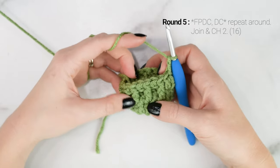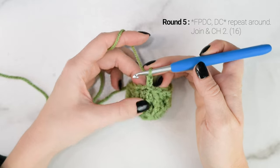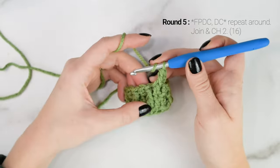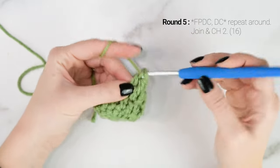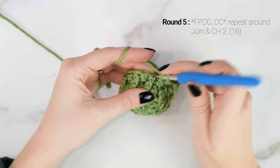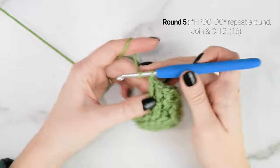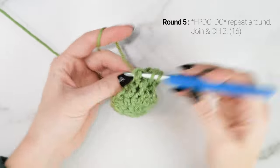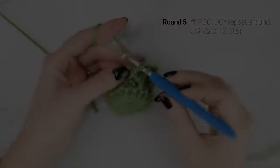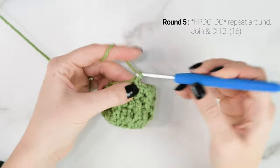For round 5 we're going to work the same two stitches but do the opposite. We're going to start with a front post double crochet around the double crochet from the previous round, and then in the next stitch we're going to work a double crochet on top of the front post double crochet from the previous round. So you're always going to be working a front post double crochet into the double crochet from the previous round, and then a double crochet into the front post double crochet from the previous round. At the end of round 5, your last stitch will be a double crochet, then join to the top of the first front post double crochet with a slip stitch and chain 2.